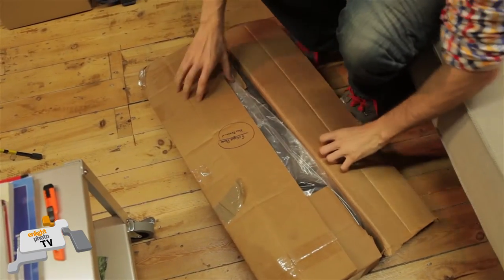Now time for an unboxing. I got sent some cool gear from my friends over at Lumo Pro in the US, who make a great range of lighting gear and stuff. They sent me some things to play with — come join me while I find out what's in the box.